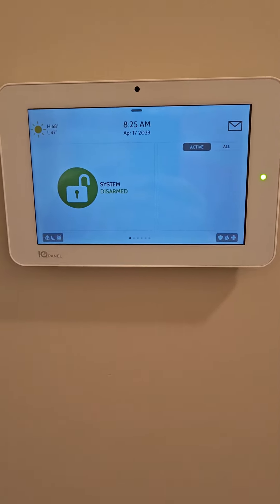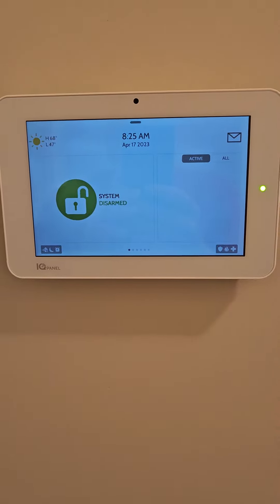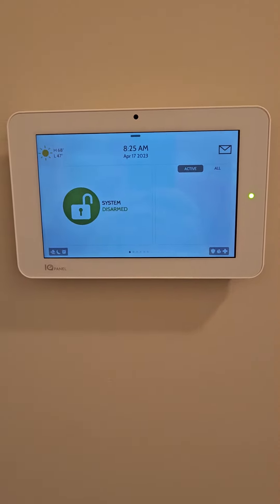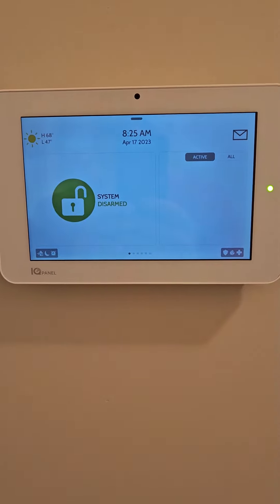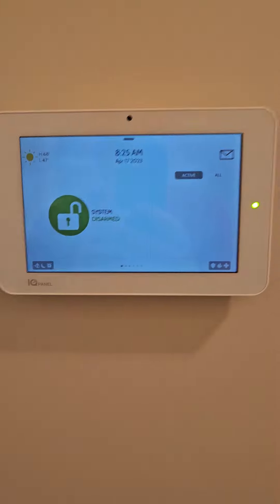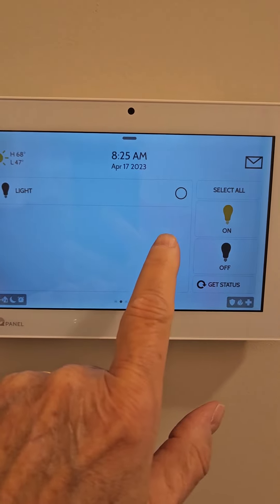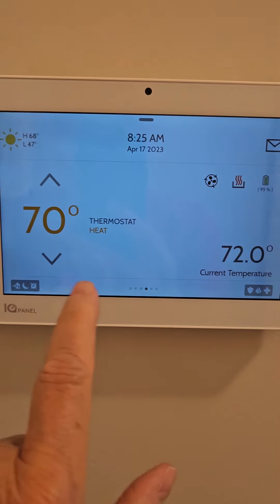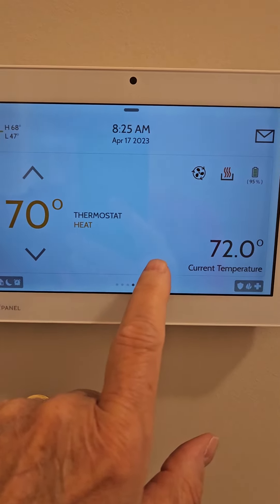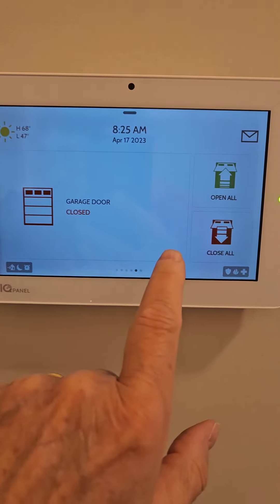Hey, Gary Chappelle here, and I just wanted to give a review of this Qolsys control panel that operates our smart home. We just mounted it on our wall, and it's a great little unit — it has everything that you need. It controls pretty much anything: your lights, outdoor lights, your garage, glass breakage detectors, your thermostat — pretty much everything in your home.